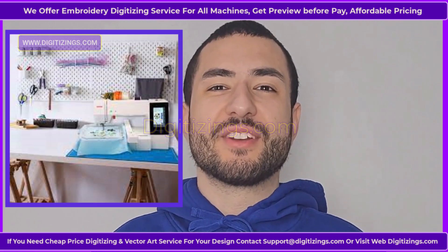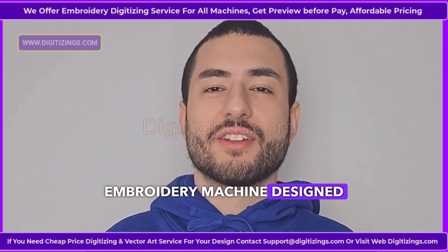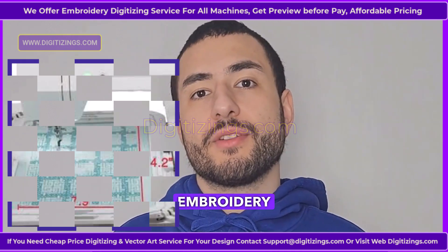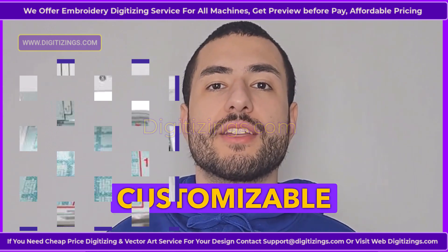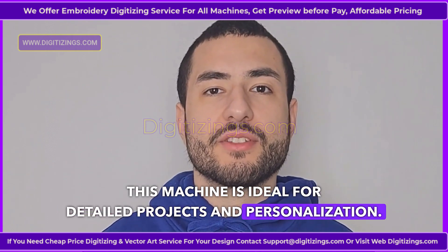The Janome MC 550E is a powerful and versatile embroidery machine designed to provide advanced features for both beginner and experienced embroiderers. With a large embroidery area, an intuitive interface, and a wide range of customizable options, this machine is ideal for detailed projects and personalization.